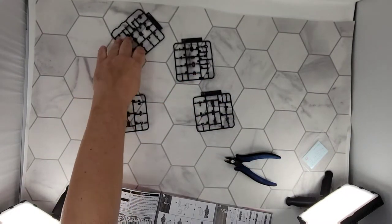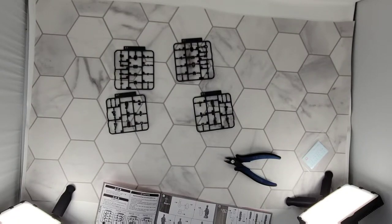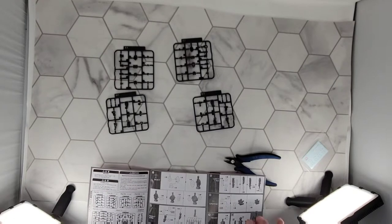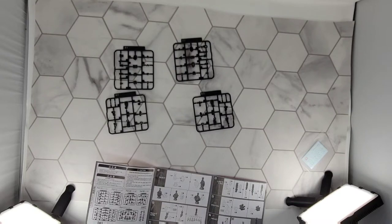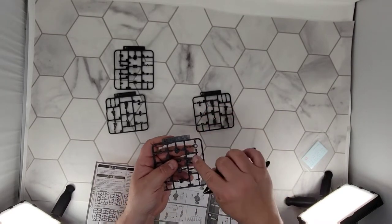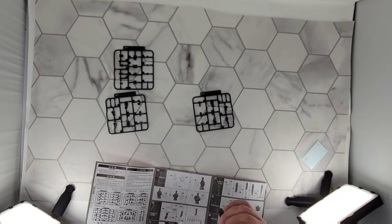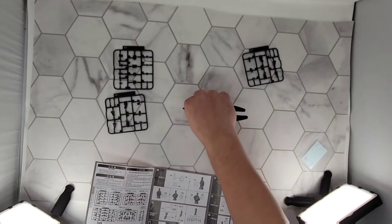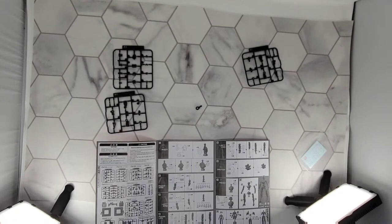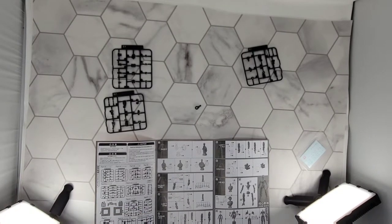I've done a few Gundams here and there and now a couple of these, which in no way makes me an expert on how to make these. Let's just get into this. First it's going to have us build the body — we need A2-9. I'm sitting at kind of an uncomfortable angle. These are the new lights I got, so hopefully the videos won't be so dark.